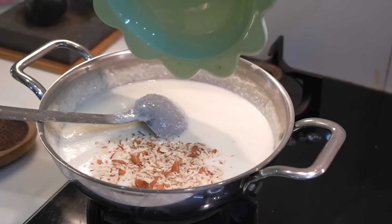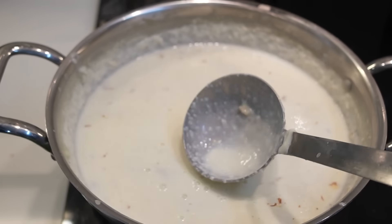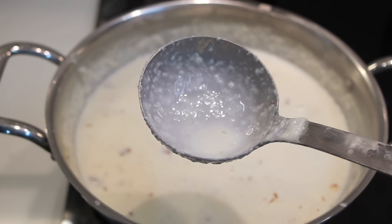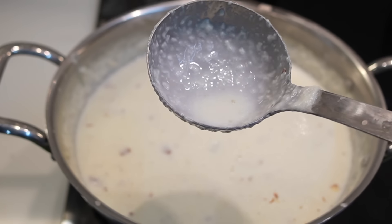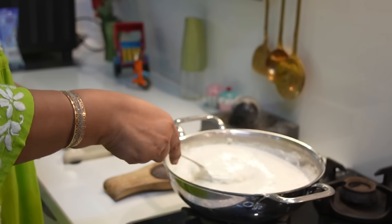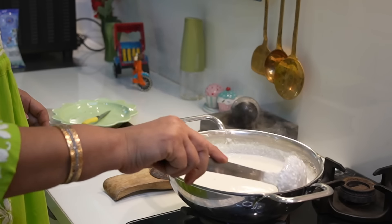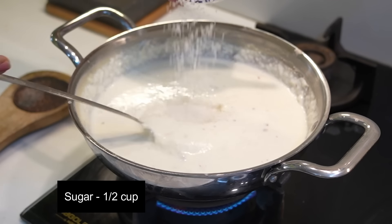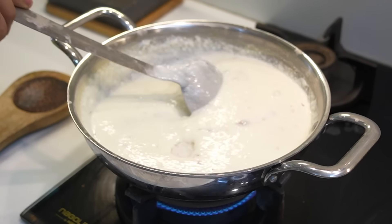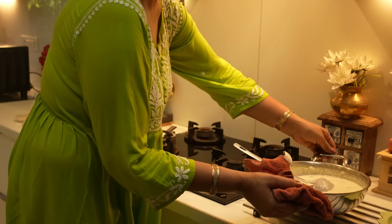We add dry fruits, which you can adjust to your taste or children's taste. See how big the fruit has come from the bread. You can also make it with cheese. We will add 1-2 cups of cheese, then keep it a little dry.